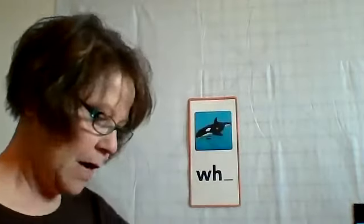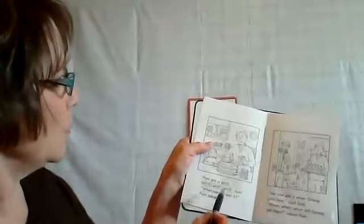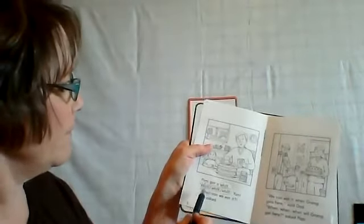I'm just going to go ahead in my book and circle all the W-H. On page one, I found one, two, three, four. Is that what you got? Keep going — page two. I found one, two, three, four, five. W-H — remember, we want the H with it, because that's what we're practicing. Don't get tripped up.